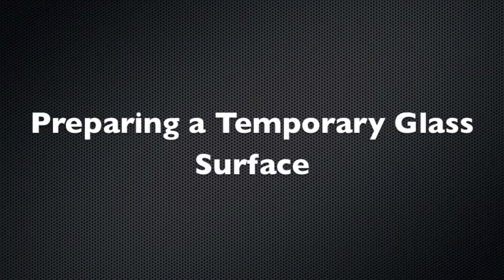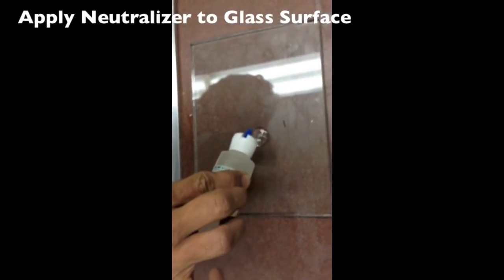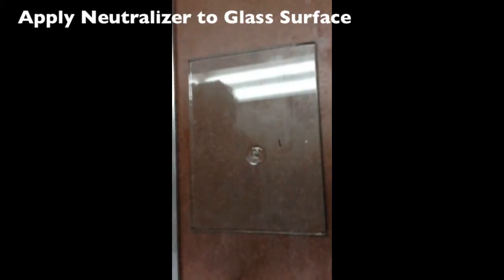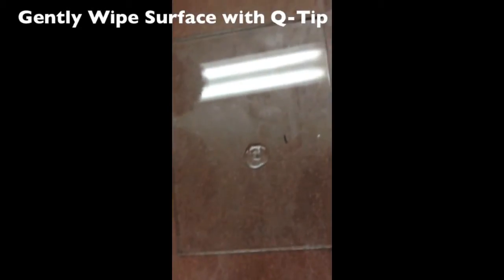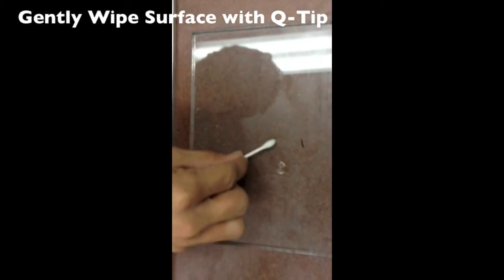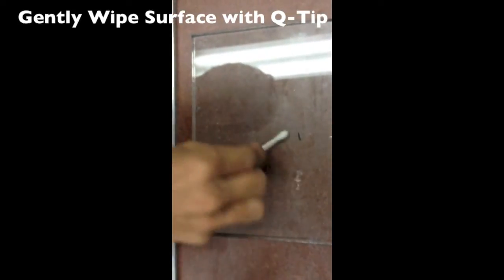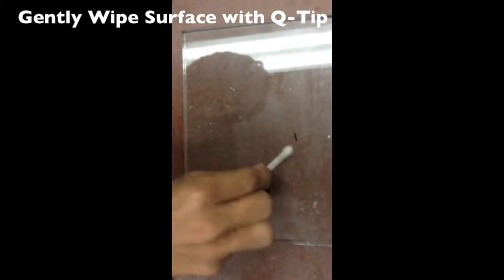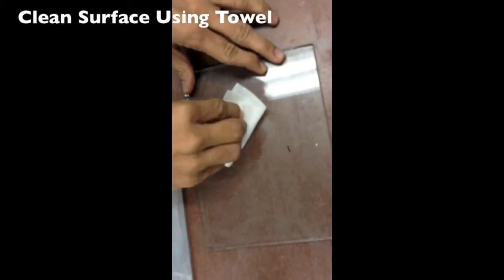Preparing your temporary glass surface. Apply neutralizer to the glass surface. Gently wipe the glass surface with the neutralizer using a Q-tip. Clean the surface using a paper towel.